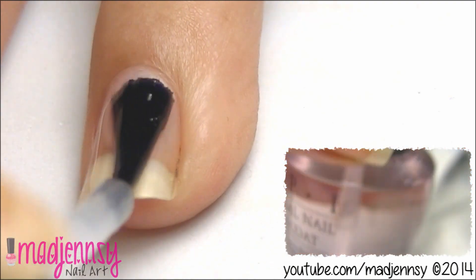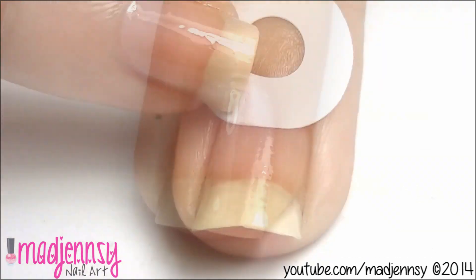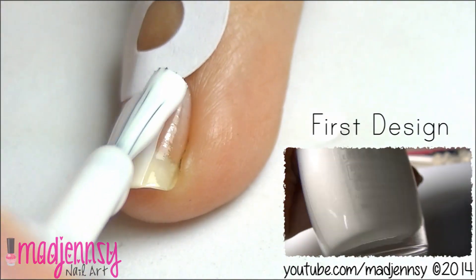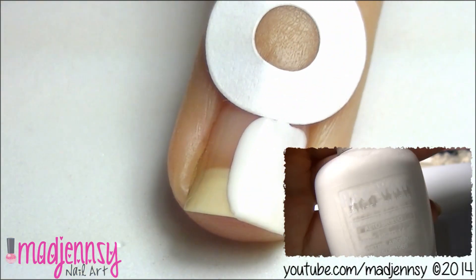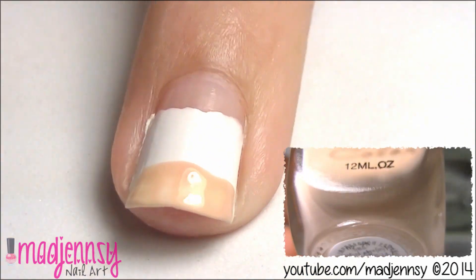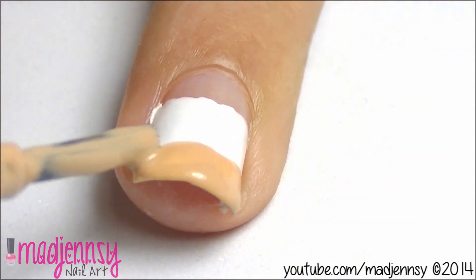To start off with this design, first apply base coat. Apply a guide by the cuticle, paint your nails white and let them dry. Create a nude French manicure. Don't worry about the edges being perfect — we'll be covering them with glitter.